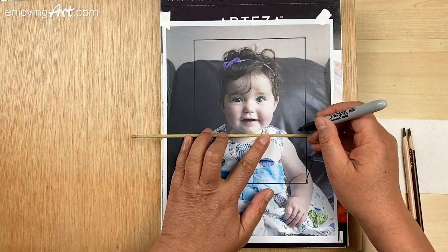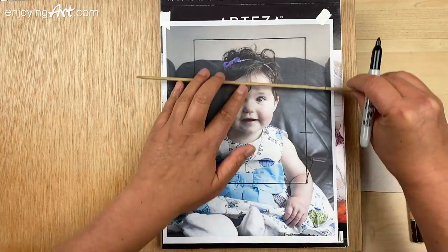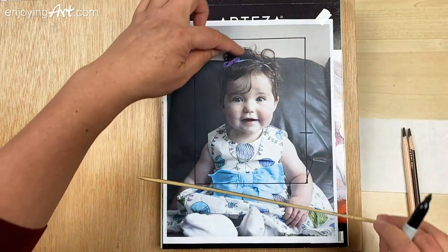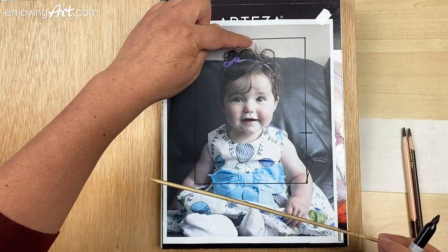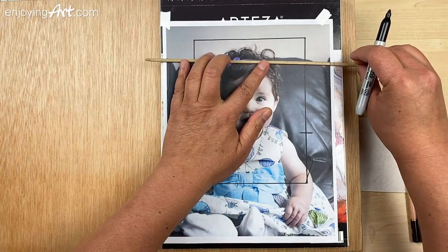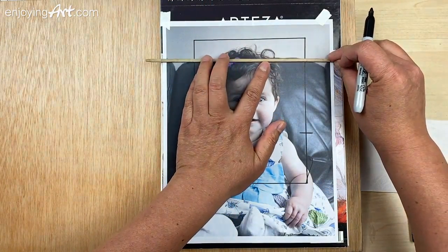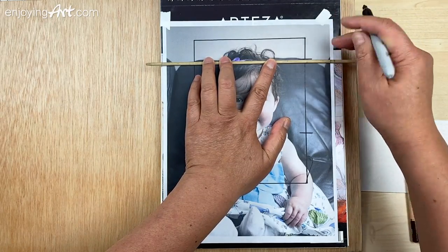I'm going to draw the outside of the chin right over here. The top of the hair — the hair kind of looks fluffy at the top. So I'm not going to go by the top of the hair over here. Instead, I'm going to go with the hairband. Horizontal all the way coming over here — like this is the hairband right here.